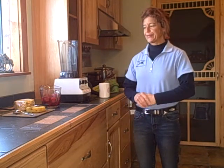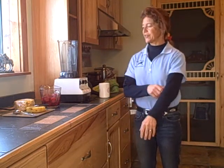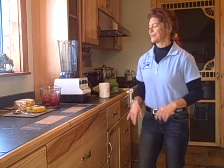Hi, this is Dr. Deborah, and I am back with another wonderful green smoothie. This one's kind of tropical, and it's called Strawberry Kiss.